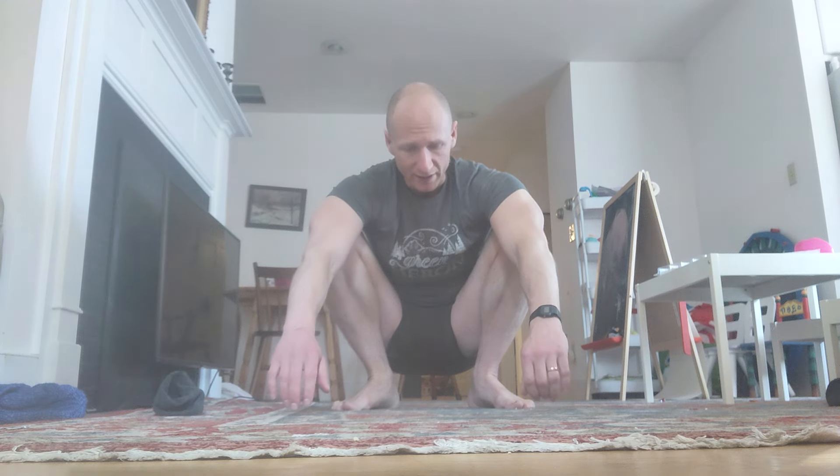So in today's workout I'm going to be doing 226 counts. I want you to follow along with me — see if you can go the distance.